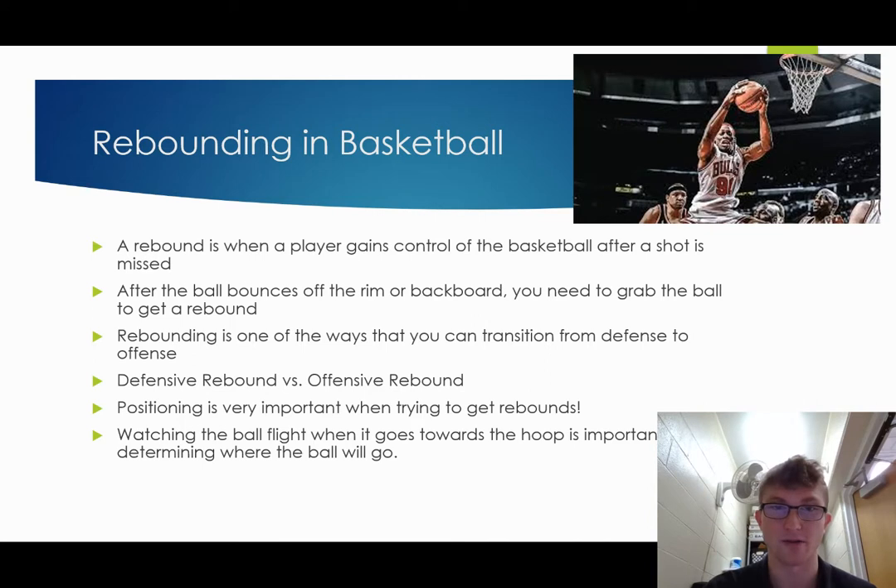An offensive rebound is when your team is on offense. Your team shoots the shot, and maybe your teammate misses, but you are there to grab an offensive rebound, giving your team another chance to try and score. That's very important because the more possessions your team has, the more likely you are going to win the game.